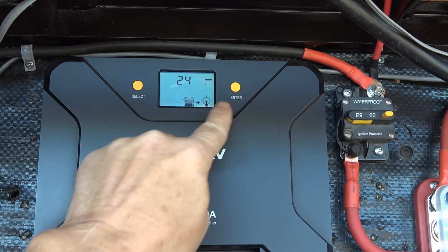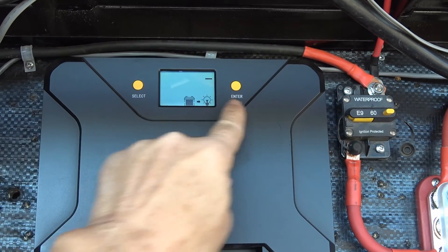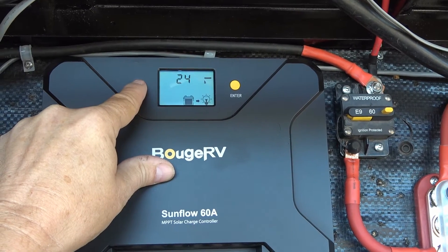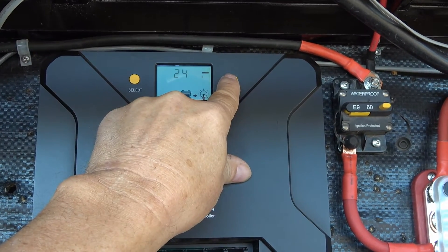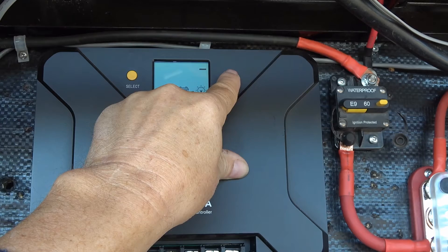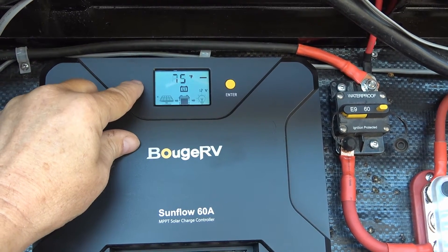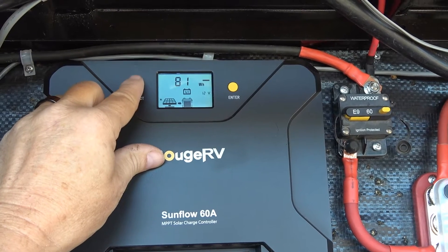You can go through all the different settings using this panel. You can see the load turned on there and where I have the 24-hour setting. If you want to go into any parameter, just hold the button for two seconds — then it starts to flash and you can scroll through the different setting parameters. Pick the one you want for all the different features, then hold enter for two seconds and it sets it.